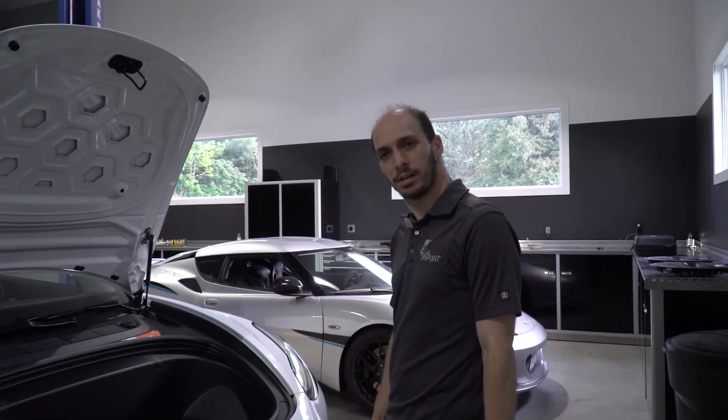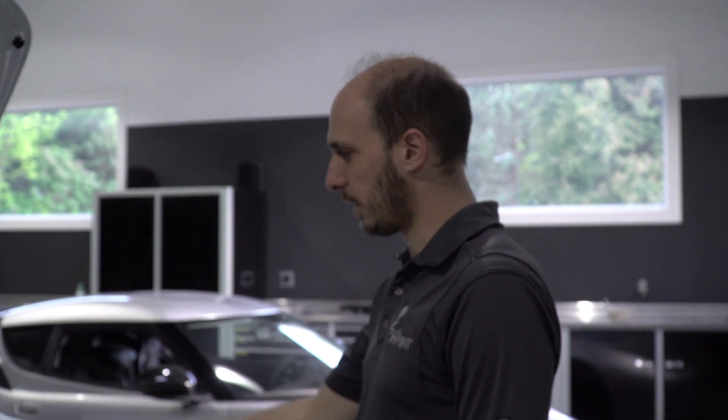We're going to show you how to remove the frunk. You want to do this to install suspension, to access and replace the battery, or if you just want to see cool stuff under here.